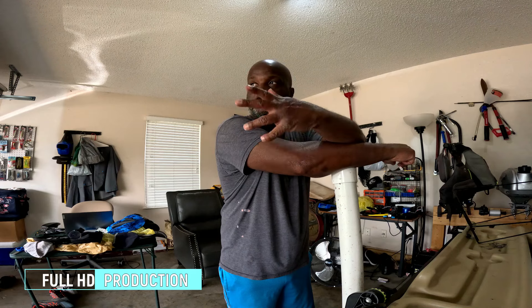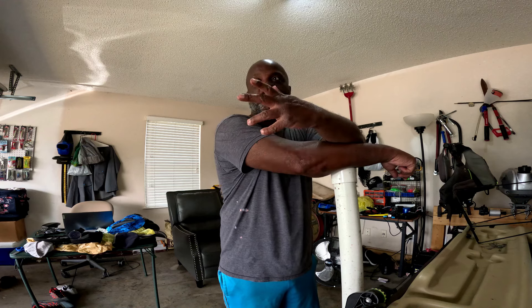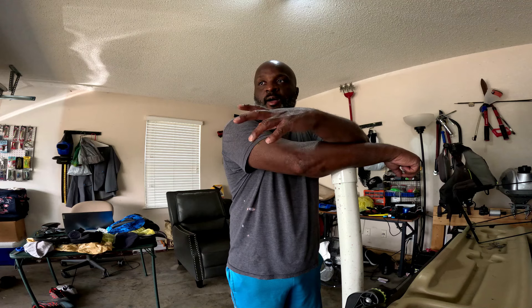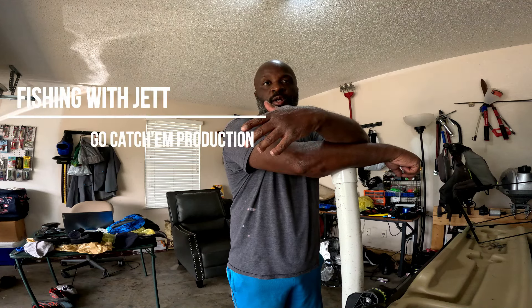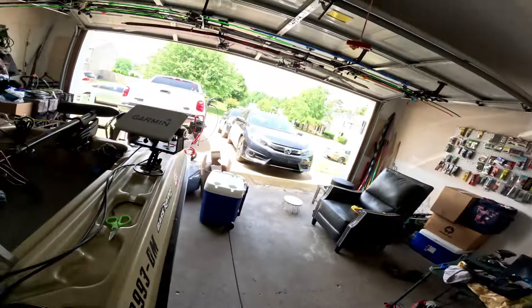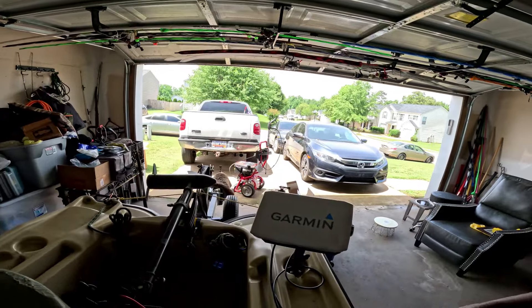Welcome everybody back to the channel. Today I've got another treat for you all — it's going to be a garage project that has a lot to do with my electronics. Since I've had my Pelican Bass Raider, I've had my fish finder in somewhat the same position on the boat.